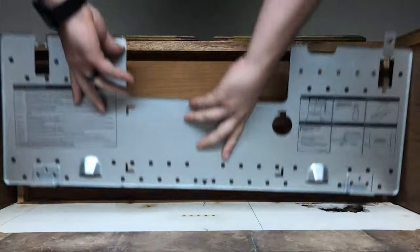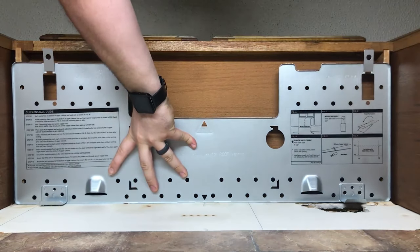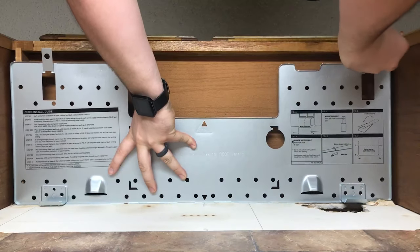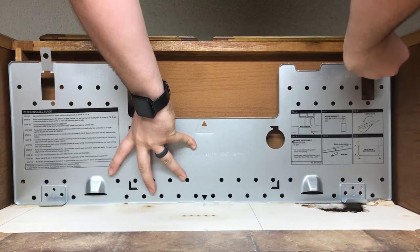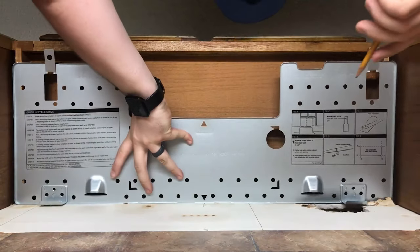Start out by placing the flat end of your template up against the wall with the instructions facing down. Make sure that the triangle cutout lines up with your center wall mark. Go ahead and trace out the holes on the tabs for the mounting bolts and trace out the hole for the power cable.